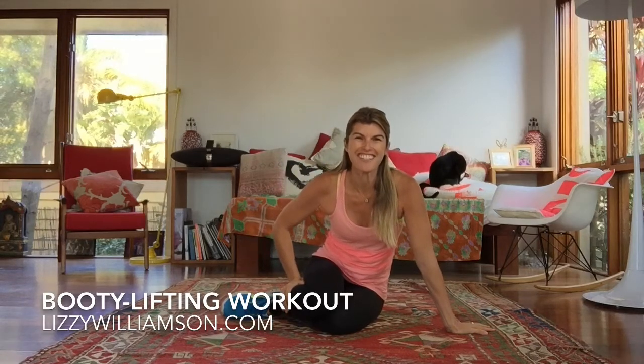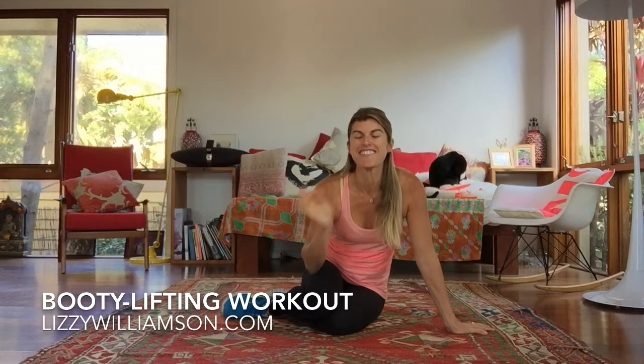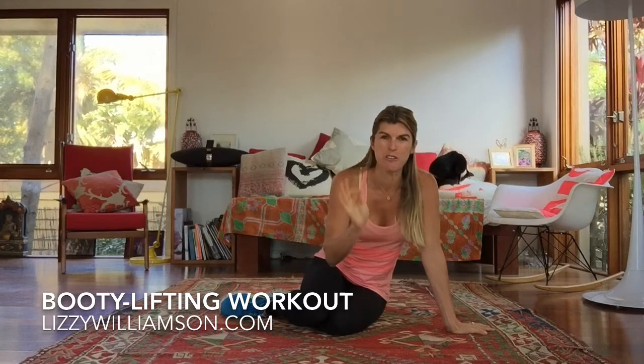Hi, it's Lizzie Williamson here with your two-minute workout. If you've ever had me as your coach, you will know that I love working the bottom muscle, your glutes.